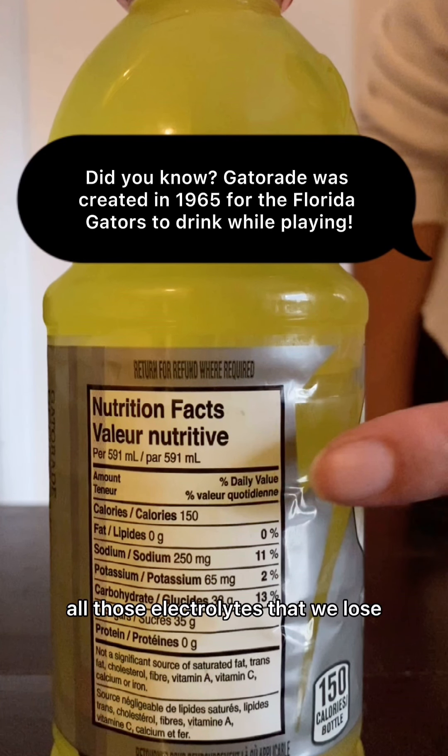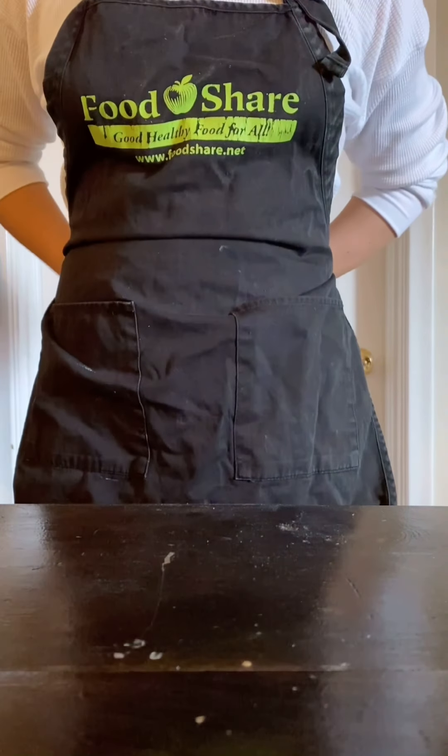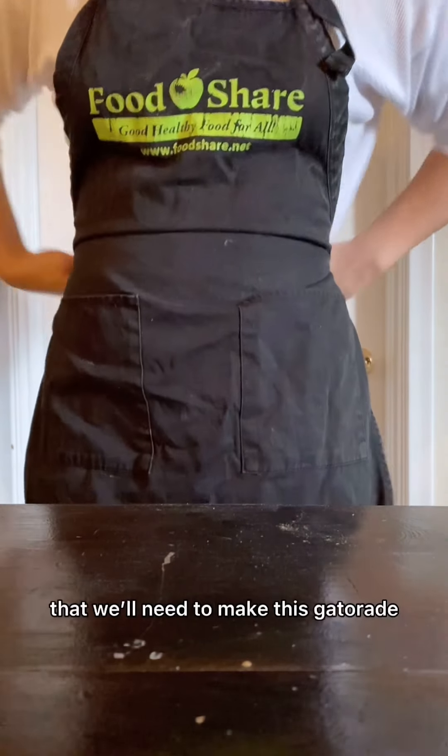Because Gatorade is a name-brand product, it can be quite expensive when we buy it at the stores. So today, we're going to show you how to make a homemade version that's super affordable, accessible, and really simple to make. So get your workstation ready and your apron on.